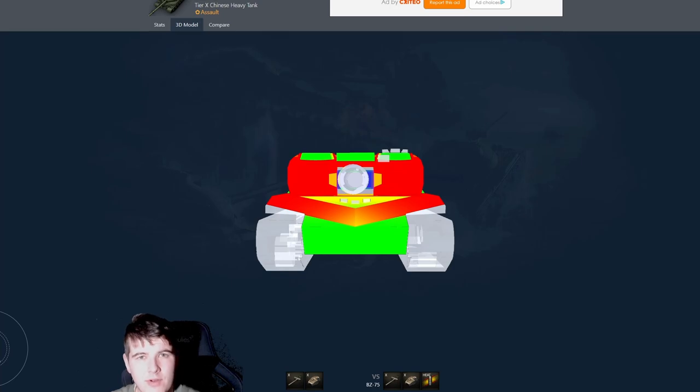The BZ-75 is a tier 10, and the direct comparison we can make is between what we originally thought these tanks were going to be like, as opposed to what they ended up being. We're going to cover two replays and showcase why this tank is maybe just a bit lackluster as a heavy tank at tier 10.